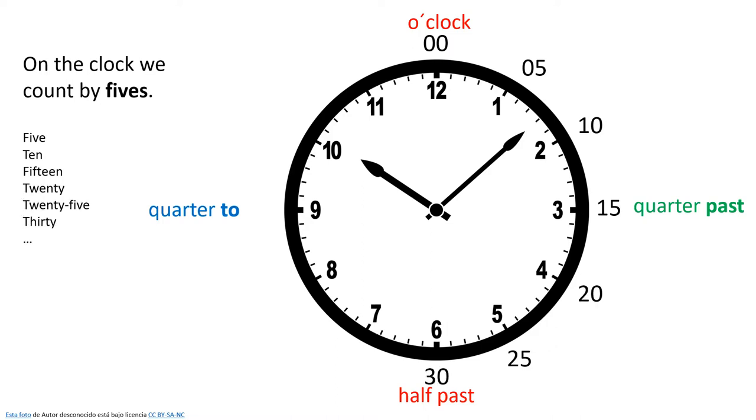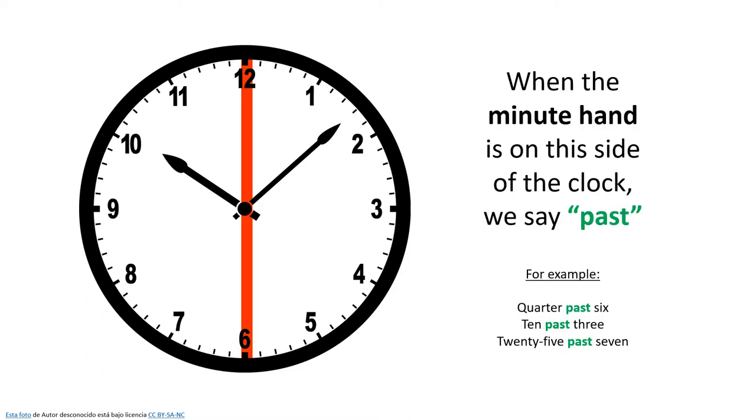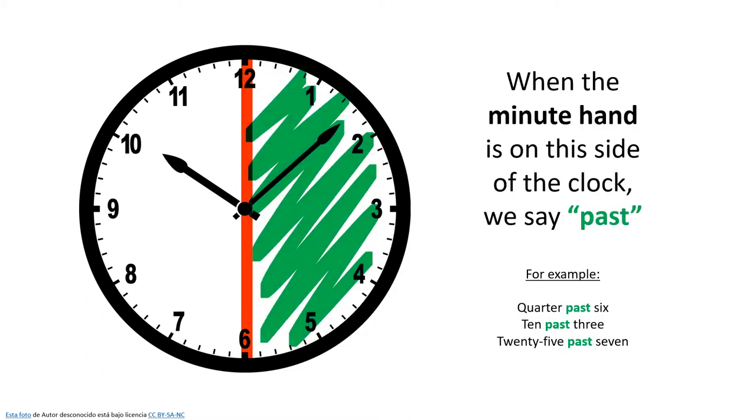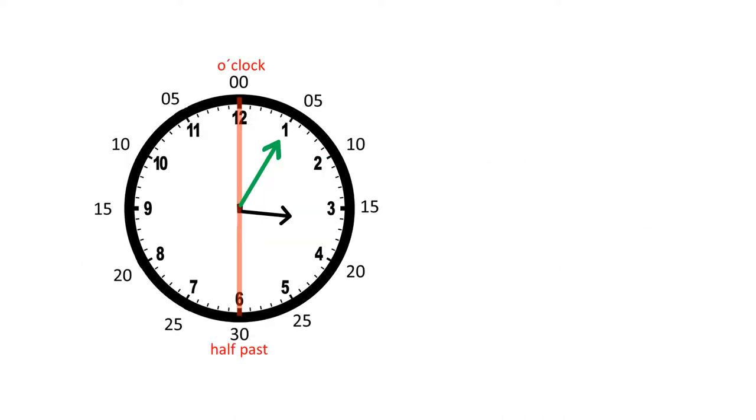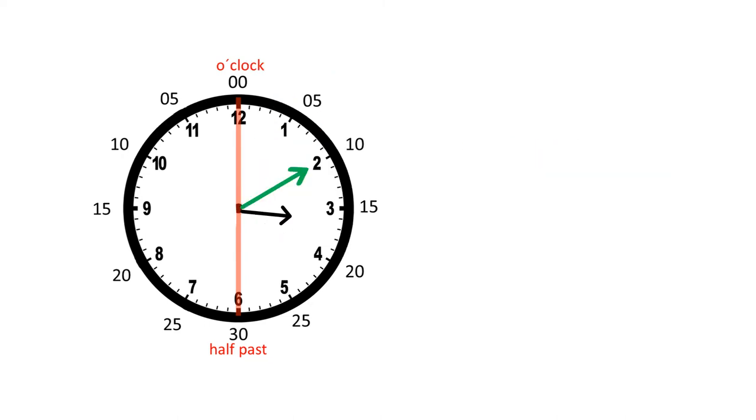Here's another clock and we can divide this clock into two parts. When the minute hand is on this side of the clock, we say 'past.' So let's try this one — the minute hand is pointing here, so five minutes have passed. Look at the hour hand; it's pointing towards the 3, so we can say it's five past three, or five minutes past three o'clock.